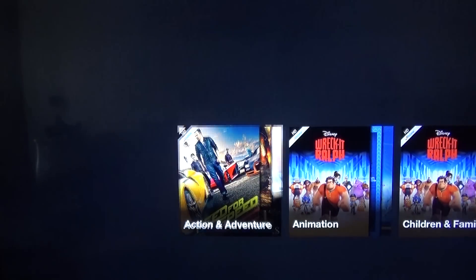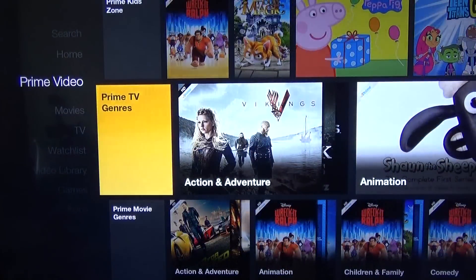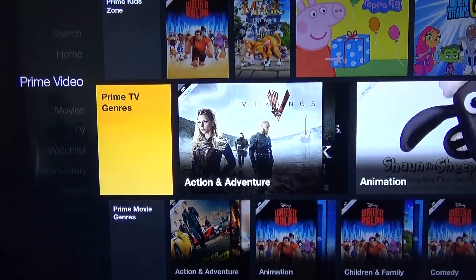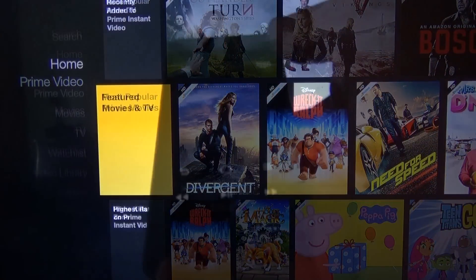If it's something that you might need to rent, it'll come up with the pricing information, but overall it's a very slick service. If you've used Prime video on other devices, this is probably one of the better experiences. It can be a bit clunky elsewhere, but I'm quite impressed with this one.